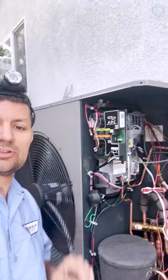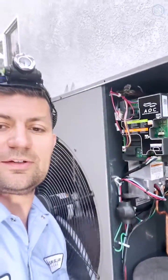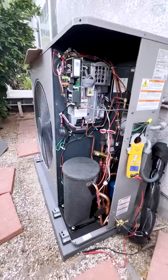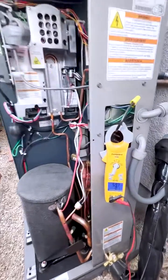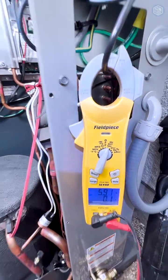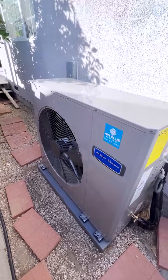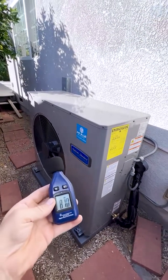New heat pump units are so smart — they have their own computer unit inside, an inverter board, so pick your contractor wisely. At the lowest stage this unit is only consuming six amps. New outdoor variable speed heat pump from American Standard.